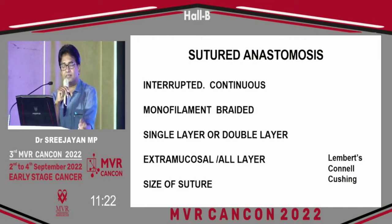When we consider sutured anastomosis, there are different techniques, different materials, and a lot of variations. Interrupted sutures can be used, continuous sutures can be used, monofilament or braided material, single layer or double layer, extramucosal or whole layer. A standard 3-0 material is used. The Lembert, Connell, and Cushing suturing techniques are practiced.